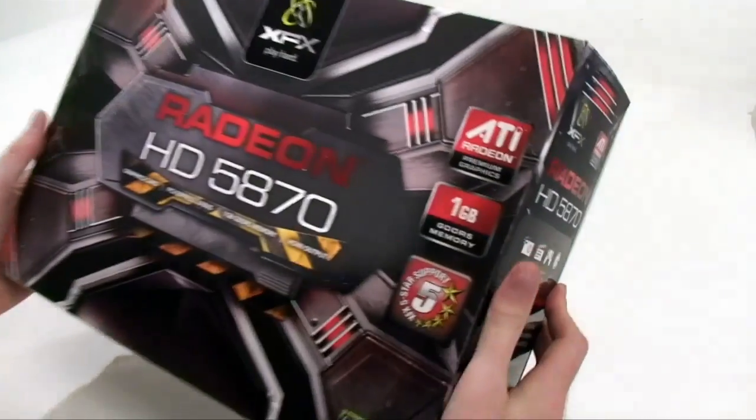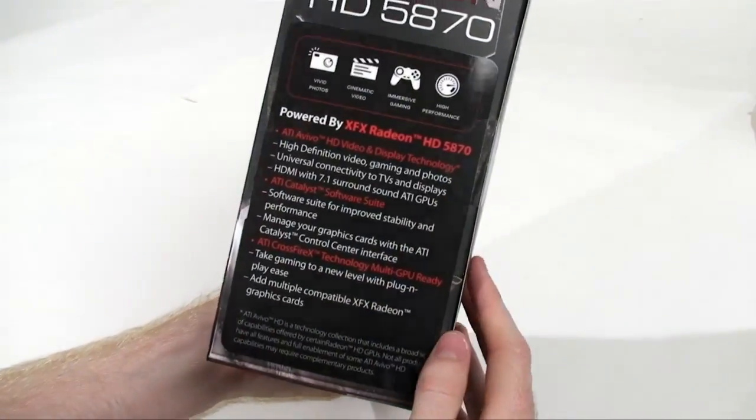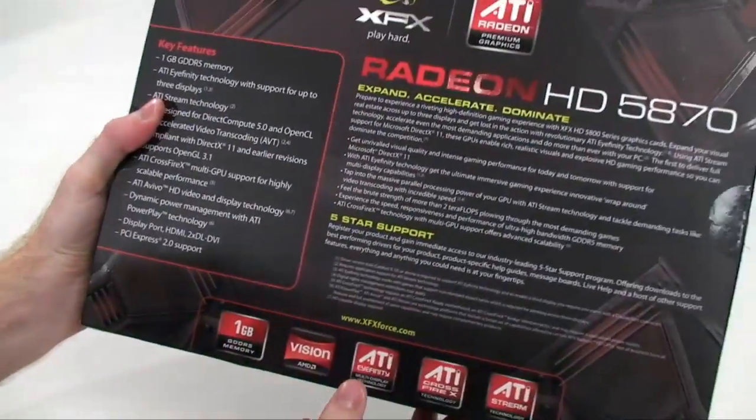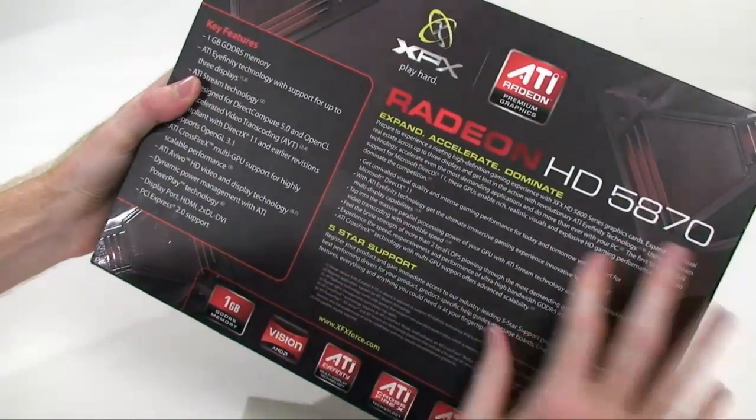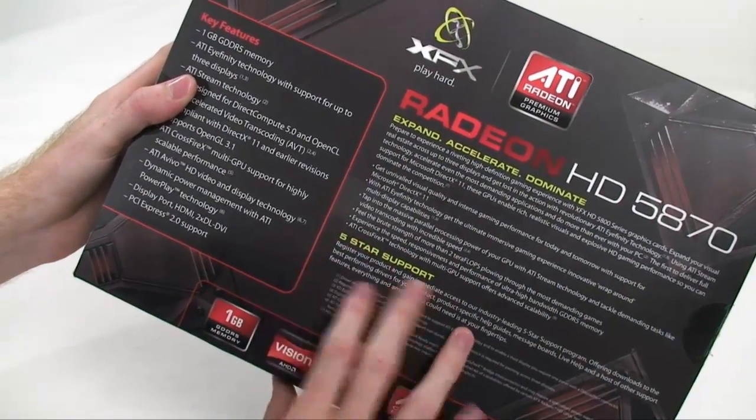Let's take a look at the box. We have the usual funky XFX style, styled in ATI Red. On the right side we have a quick description of some of the ATI technologies included on the card. On the back we have the marketing material and a general description of what is included with the card, as well as their 5-star support description.